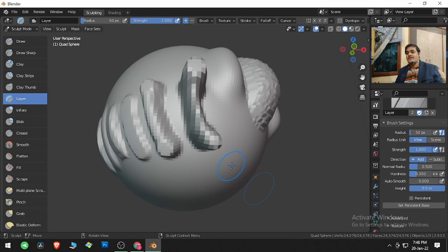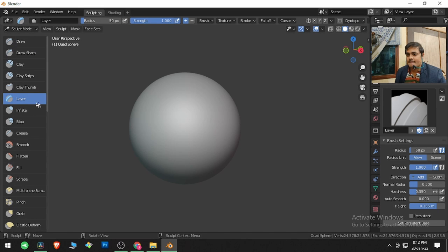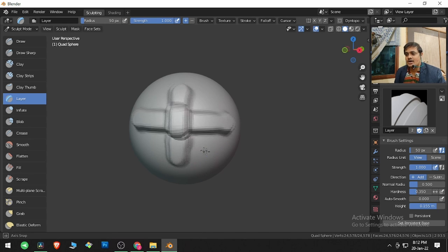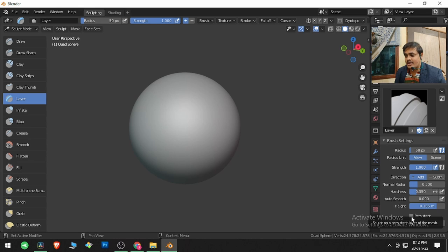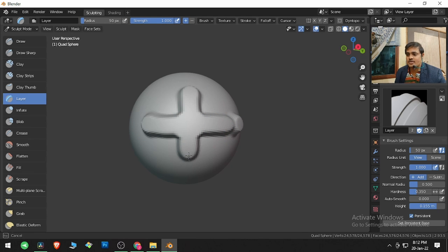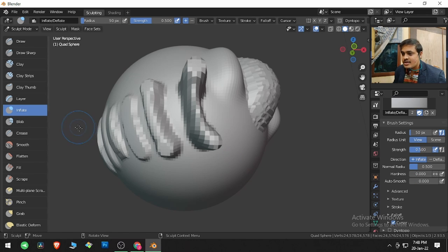There is one more parameter in the Layer brush called Persistent. Without Persistent enabled, if I click and drag repeatedly there is overlapping of strokes. If I enable Persistent and click Set Persistent Base, then click and drag repeatedly, the overlapping of strokes will not take place. That's a wonderful thing Blender developers have provided. The stroke stays consistent.